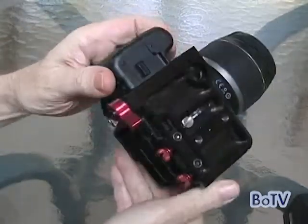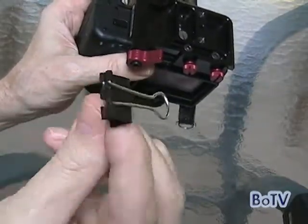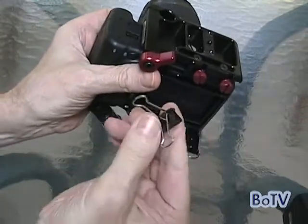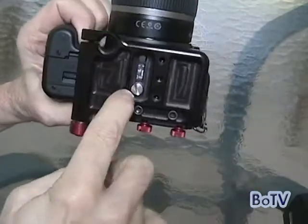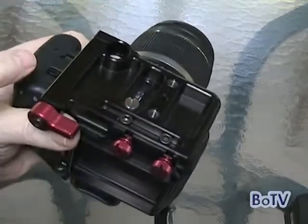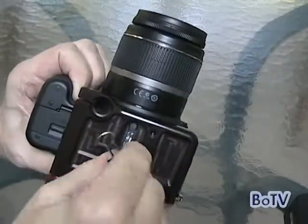Then turn the camera upside down and using a screwdriver or an equivalent — in this particular case I'm using a binder clip. I'll just open it up, makes it a little bit easier to use as a screwdriver. And this little screw, as you might be able to see, is down in here, so getting your fingers down in there is kind of hard, but getting this thing in is very easy.